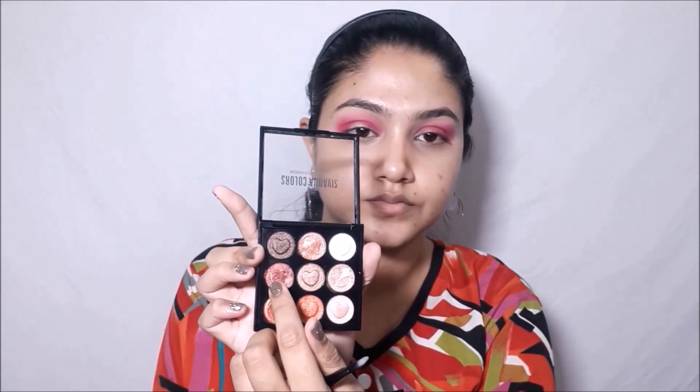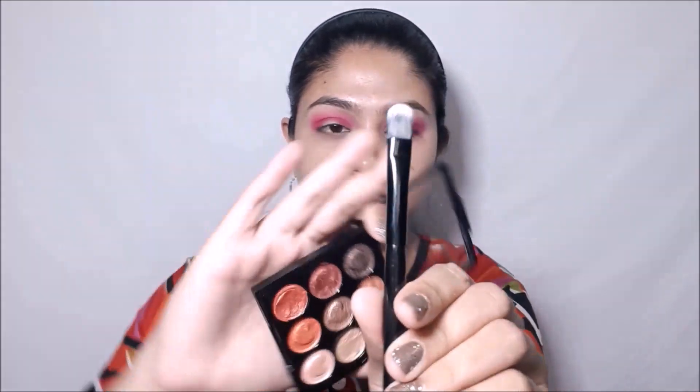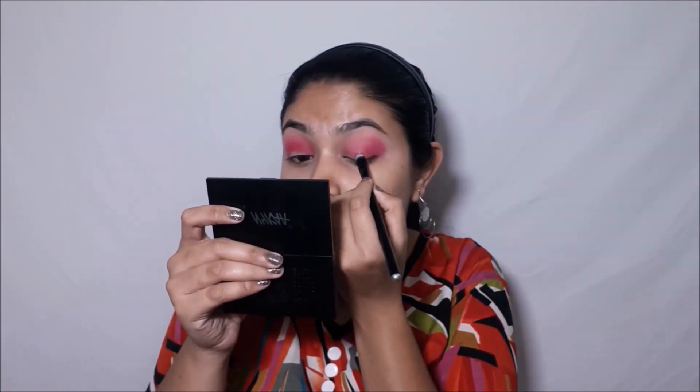Now taking this rose gold shimmery shade from the Sivanna Colors eyeshadow palette — oh my god, look at my face, I was literally shook! I'll be applying the shimmery shade on my eyelids and then blending all of these colors together to achieve the final eye look.